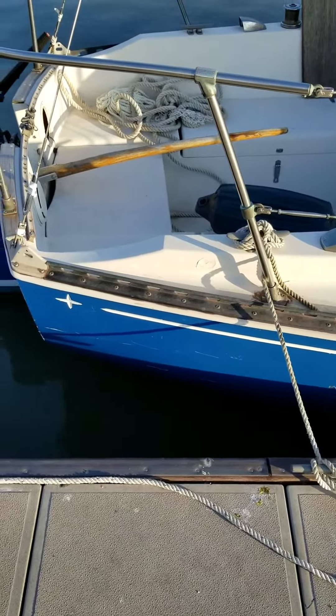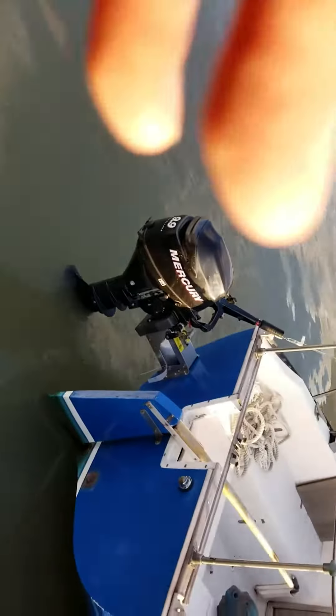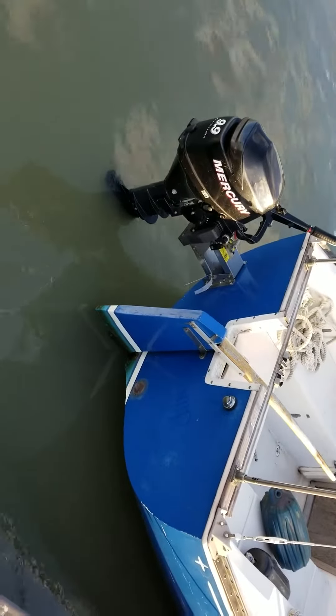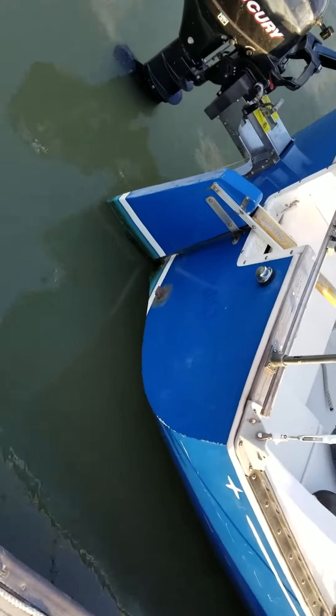This is Tom Claus taking a video of the Gypsy Scamp, a 25-foot CNC out of Cleveland, Ohio. It's got a Mercury 99 outboard on the tiller. Not sure how well you'll be able to see it in the video.